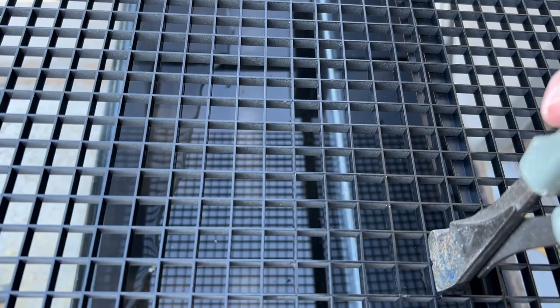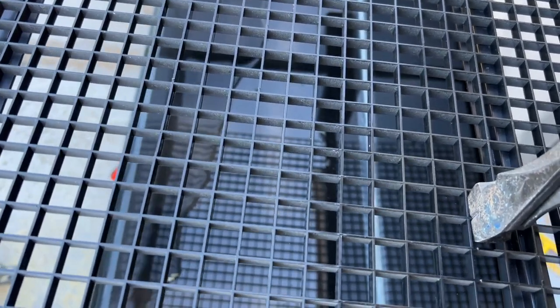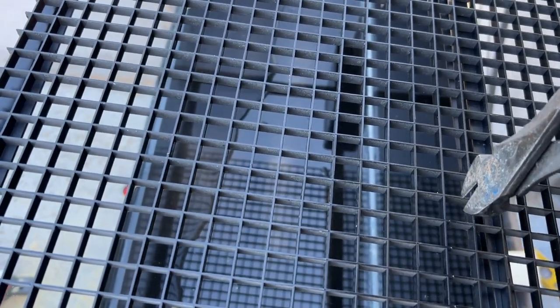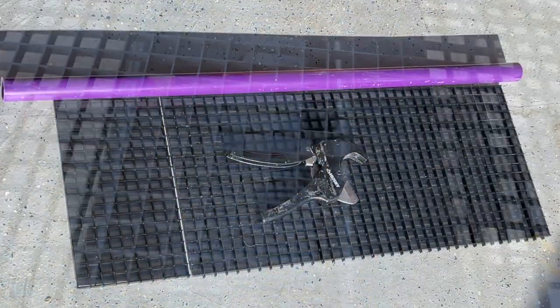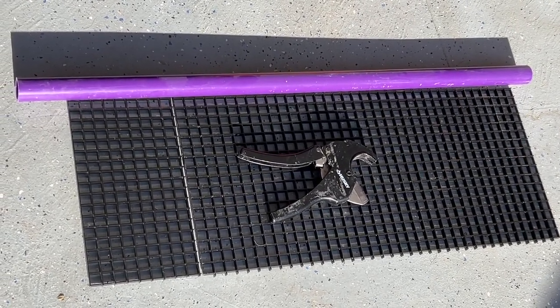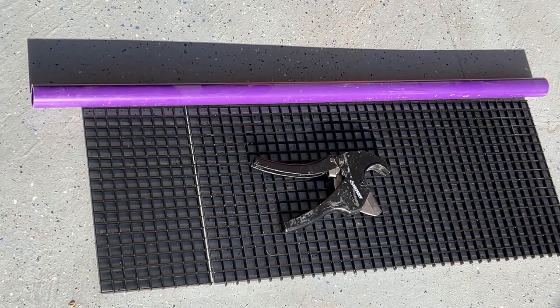For this frag tank, to keep everything organized, I went ahead and used some black egg crate. I'm just cutting it down to size with some cutters. The white egg crate you can get at Lowe's or Home Depot — I just happen to have some black. The color really wasn't that important; I would have gone with white because it'll probably turn purple eventually with the coralline algae anyway. So if you don't have black egg crate, don't sweat it — it'll turn purple eventually.